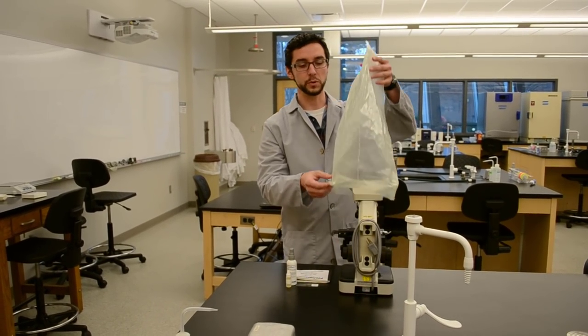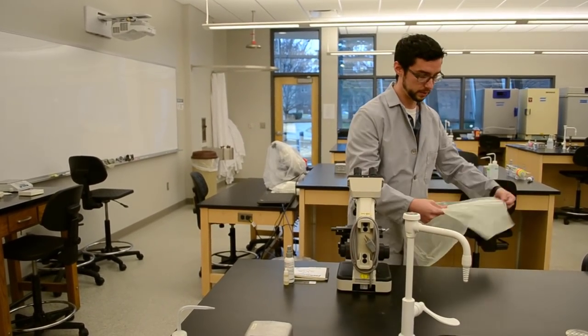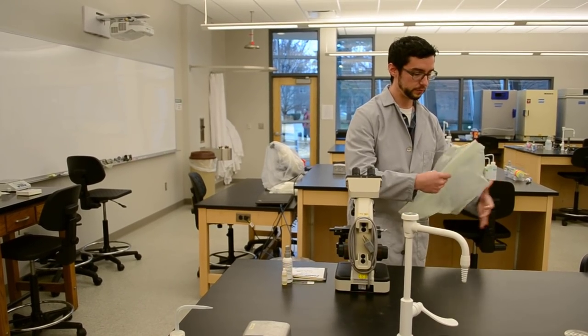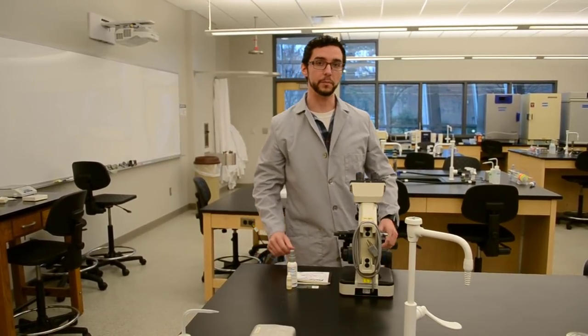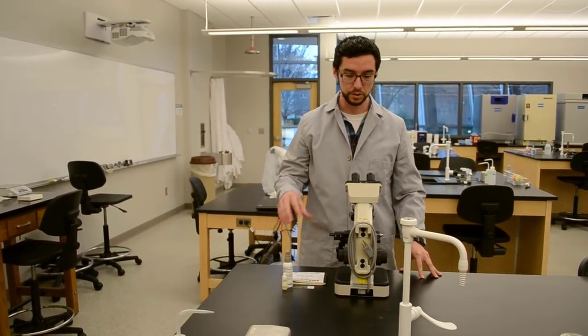When you come up to your microscope, you're going to want to pull off the cover, gently fold it up, and put it down underneath your desk for the remainder of the lab period until the end when you're done using your microscope.